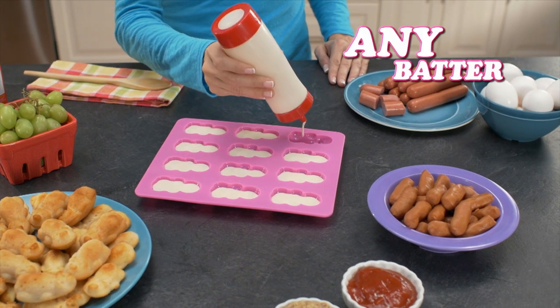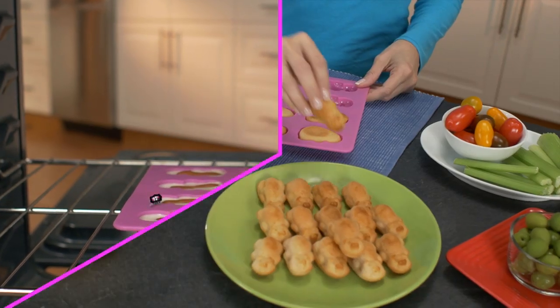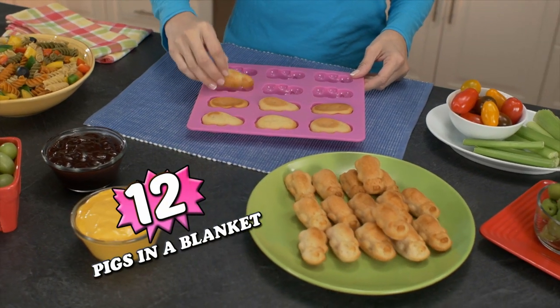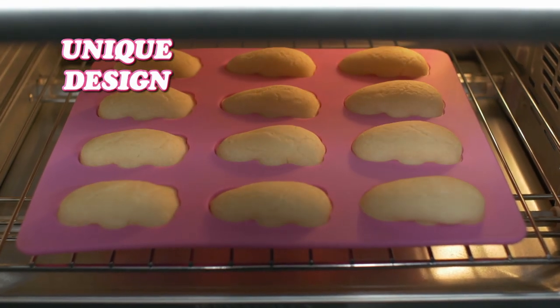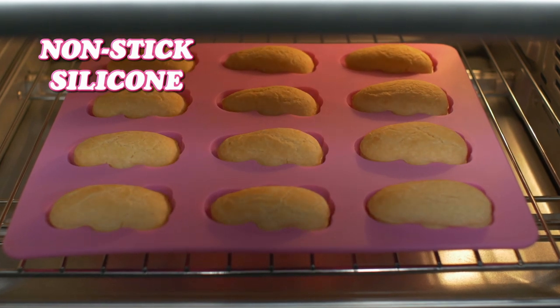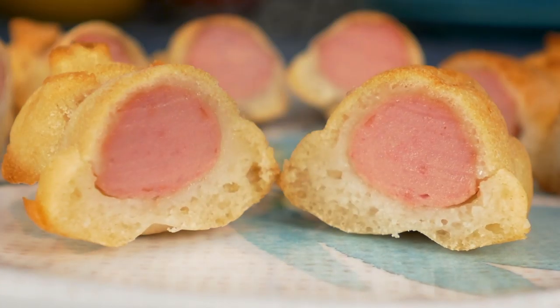It's easy. Just pour in any batter, fill with your favourite franks and bake. In just minutes, 12 homemade pigs in a blanket that pop out and look amazing. The unique design and durable non-stick silicon bake each one to perfection — that golden outside, tender and delicious inside.